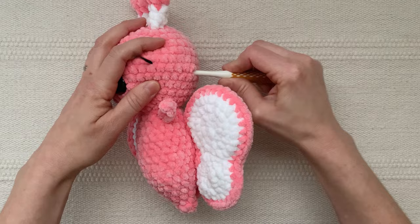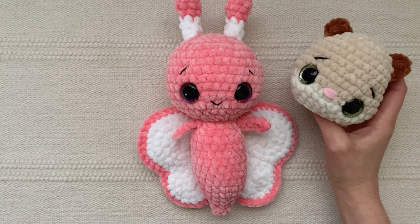Whether you decide to add a nose, some eyebrows, or maybe some stitches around the eyes, I hope I've given you some fun ideas to add personality to your own crocheted animals. Thanks for watching!